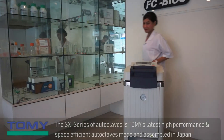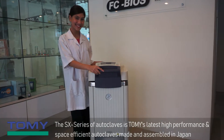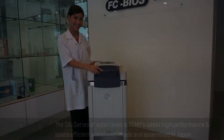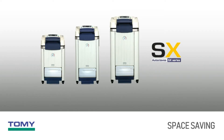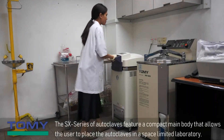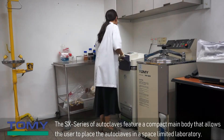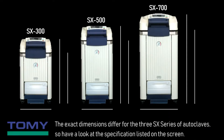The SX series of autoclaves is TOMI's latest high-performance and space-efficient autoclaves, made and assembled in Japan. The SX series features a compact main body that allows the user to place the autoclave in a space-limited laboratory. The exact dimensions differ for the three SX series of autoclaves, so have a look at the specification listed on the screen.